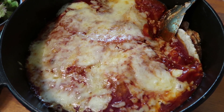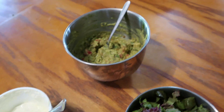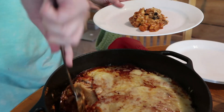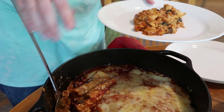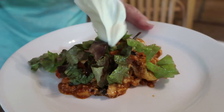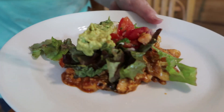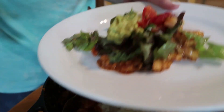Despite the problems we had, this seems to have turned out pretty well. What do you think, Lily? Good. What do you think, Jonah? Good.